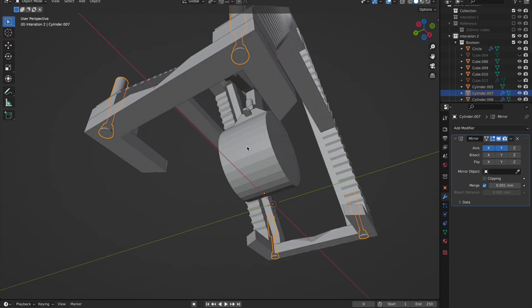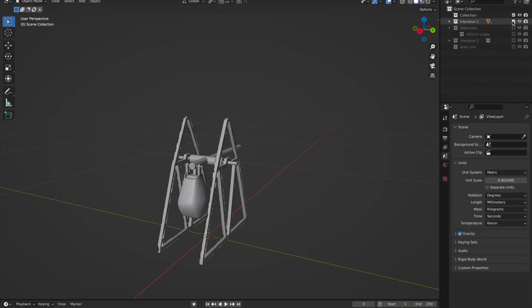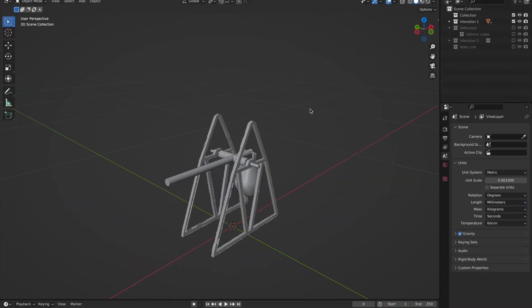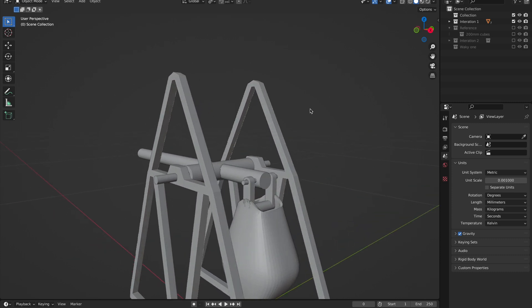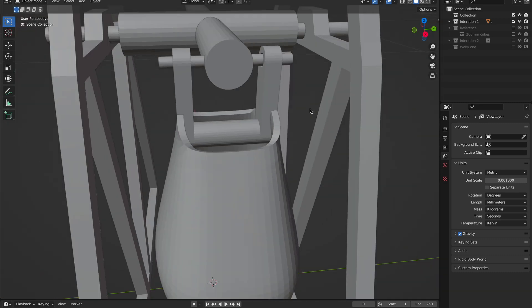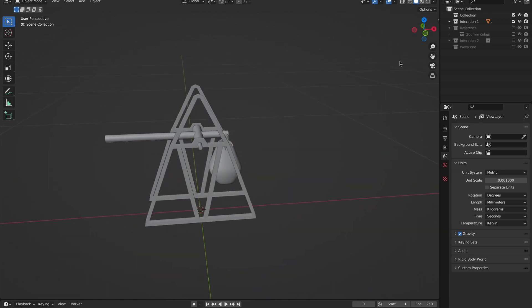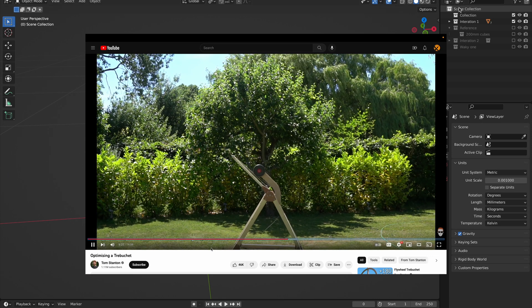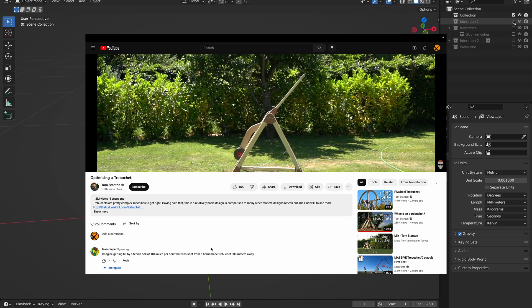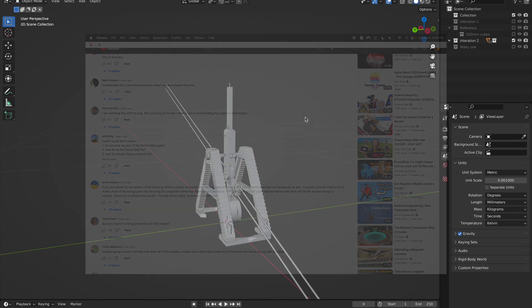Speaking of the design, this actually wasn't the first trebuchet that I designed. This other one I never really finished, but it was my original idea. It was much more similar to the typical trebuchet design. I ended up going with my current one partially due to a cool video I saw about a homemade trebuchet that used a similar design, and partially because this other one would have been too big to actually 3D print.